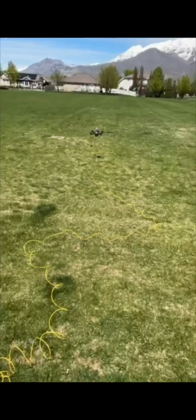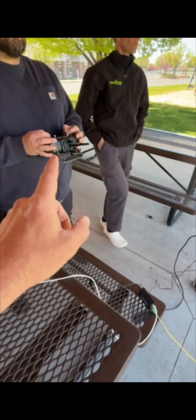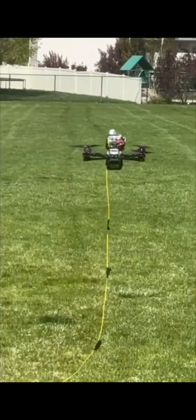Everything's running through our fiber, through our inverter, computer, and then to our TX. We can also plug the FPV goggles in.